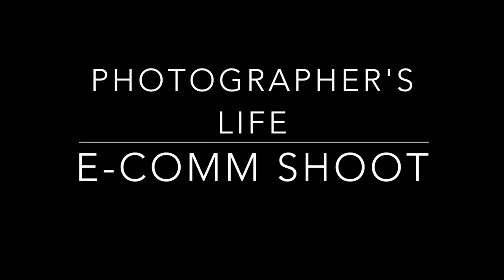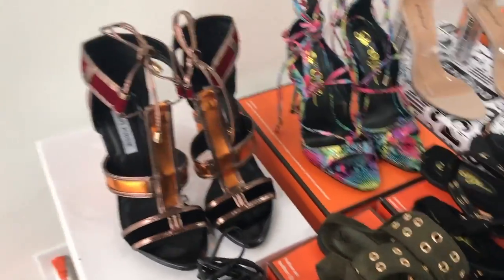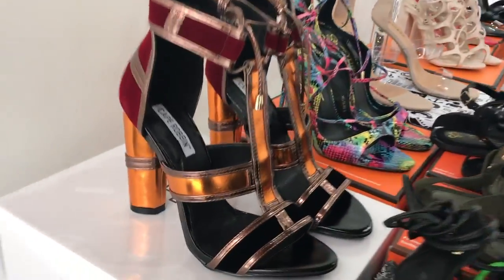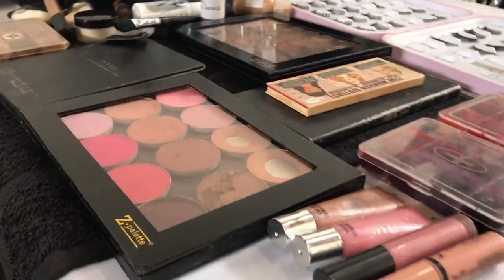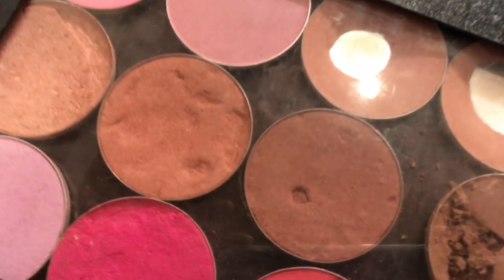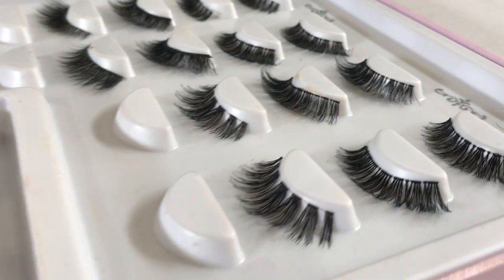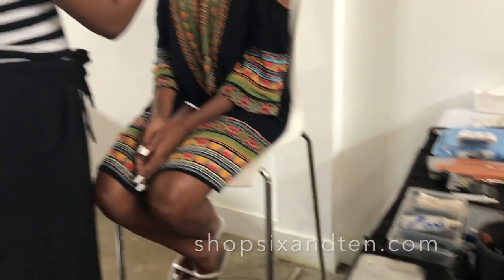Hey guys, this is Audra Odin. This video I wanted to go through what it's like on set of an e-commerce shoot. I do these pretty often. I used to work at Fossil where we shot a lot of e-commerce stuff, so I have the experience, and I try to offer it for people that have online stores, Facebook stores, Instagram stores — anything online. This particular shoot was for a client called Six and Ten, a women's boutique.